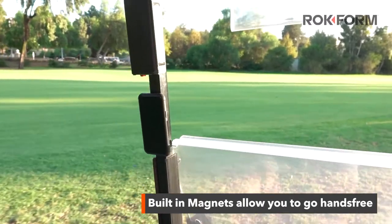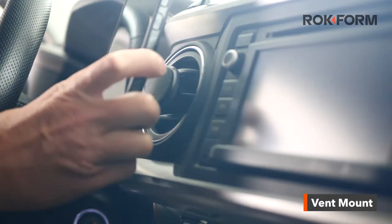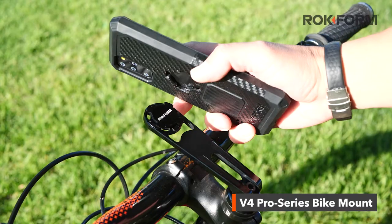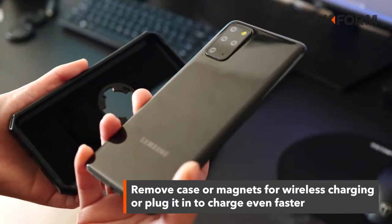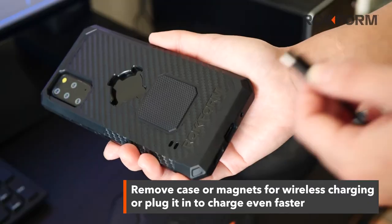Our built-in magnets allow you to go hands-free almost anywhere, like in the car, on your bike, or even on your motorcycle. If you'd like to wirelessly charge, simply remove the case or magnets and place the phone on your charger.